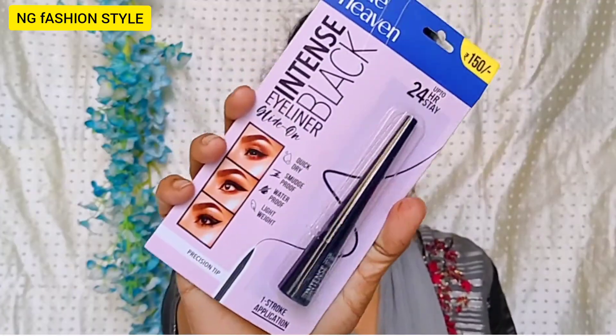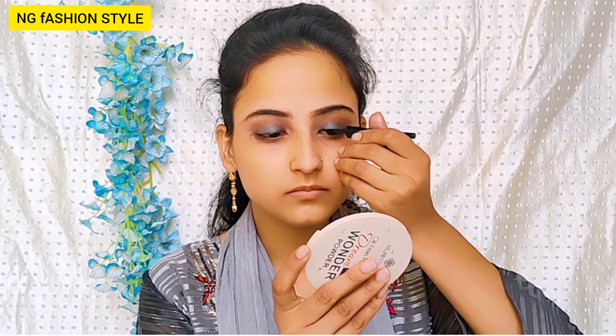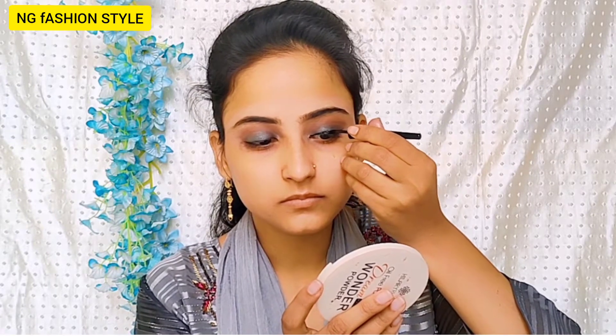This is a smokey look. After that, I have taken from the same palette — from the center of the finger — you can see it has shimmery particles. After that, I have taken the liner to create a bold liner look. I have taken Blue Heaven liner — this is a good liner. You have to apply it with a very good brush. It is very smooth.